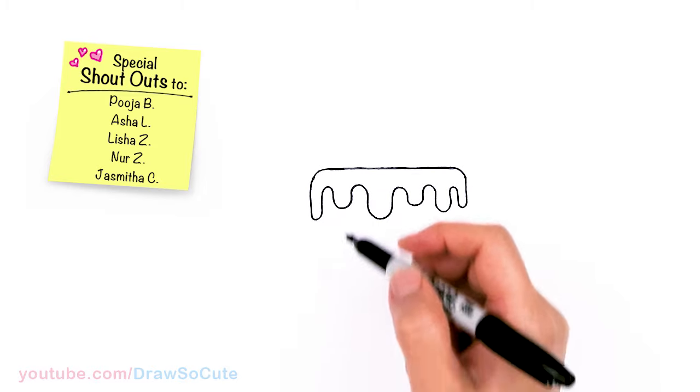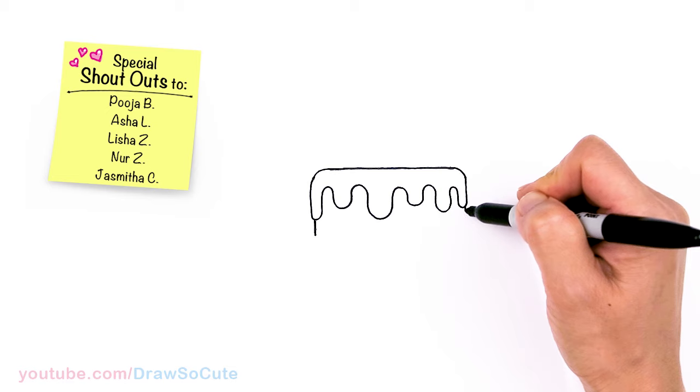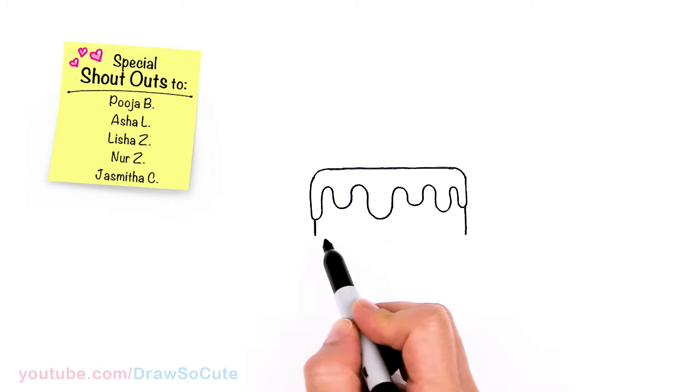Let's come right here and give it another straight line, coming in a little bit, and the same thing on this side. We just want to end at the same level so that we can go ahead and draw another straight line across.